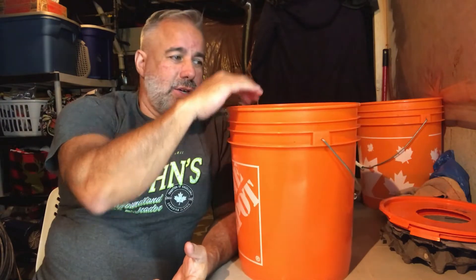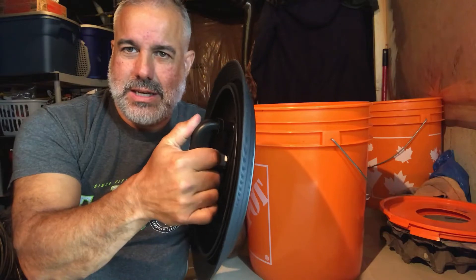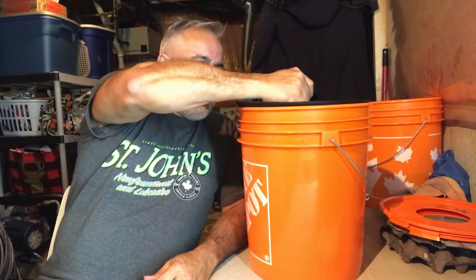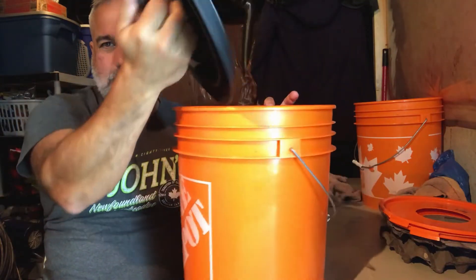The bokashi system is done with these Home Depot buckets, and I've gone as far as sharing a different process using not the gamma seals but these other seals right here — they're called air escape seals. I've got three, but I'm proposing that people get at least two. They're double the price of gamma seals, but when you push on them they allow the air to escape. You place them inside, push down, and it provides a seal. To remove it you just pull and lift.